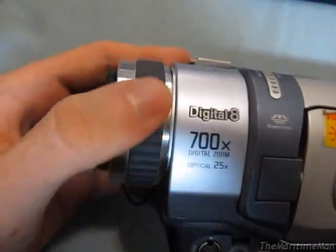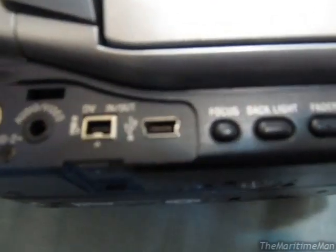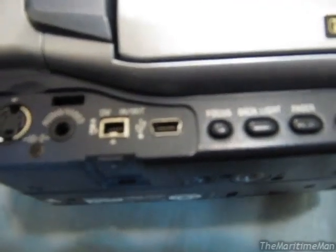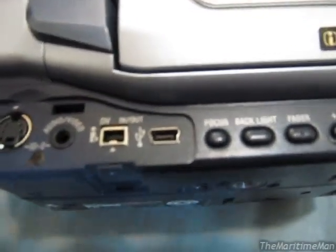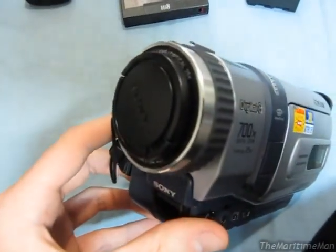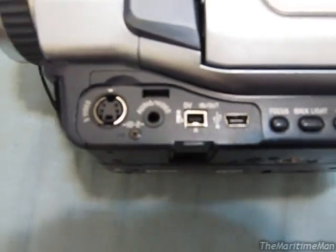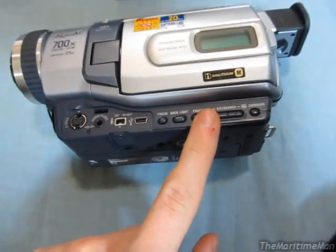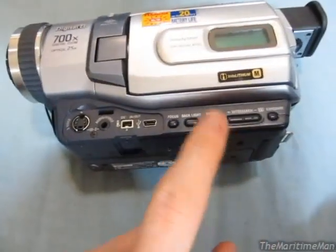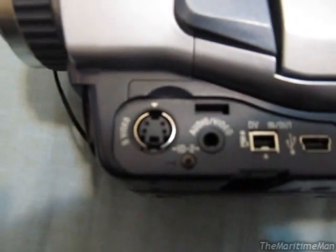You just turn this wheel here and it changes the focus. And then here — this is missing the door that covers all these ports, but that's alright. You've got a USB connection — you can actually transfer video via USB, although it's lower quality than if you use the FireWire. A really cool feature is that you can hook these up to USB and use them as a USB webcam. You've got your FireWire. You've got an audio video input — actually it's an input and an output depending on what mode you're in. If it's an output you can play the video on the tape through your TV. If it's an input you can hook this up to a VCR or a satellite receiver and record the video signal onto a tape. And you also have S-Video, which might also be both input and output.